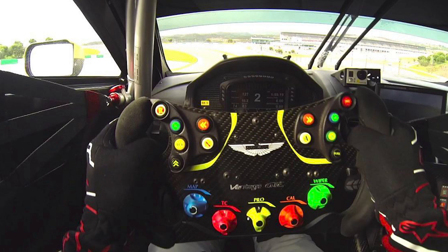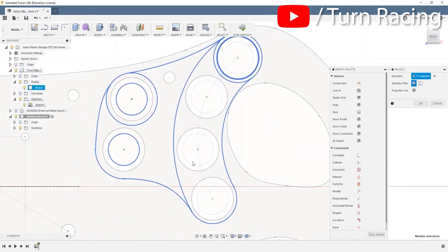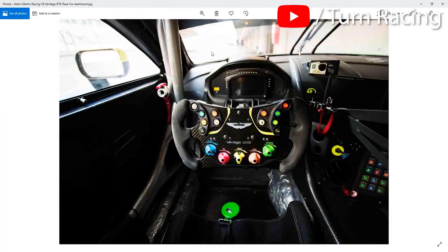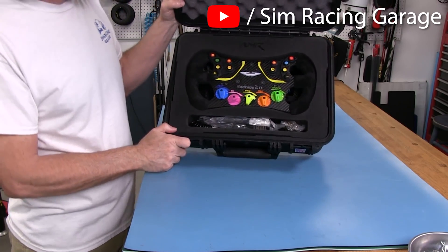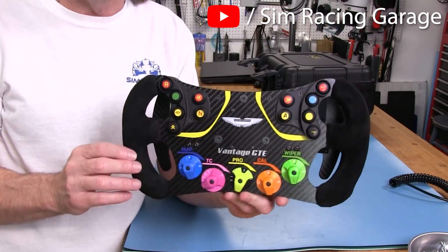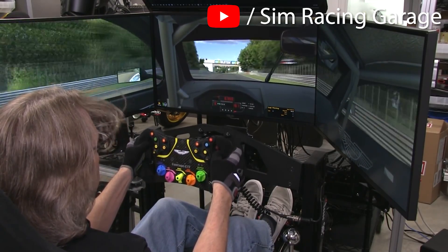The way this wheel came about was that Zach was requested to produce it for a real-life racing driver who drives the actual car this replica is based on. The driver wanted a steering wheel as close as possible to the one in his real car for his sim racing setup. Zach made it as a bespoke offering, sold a few more, and it was reviewed very highly by Barry on Sim Racing Garage.